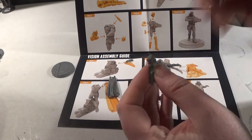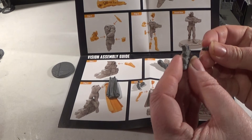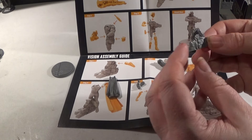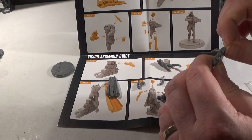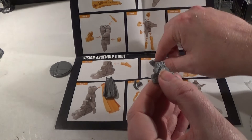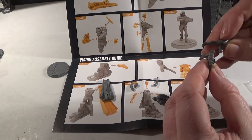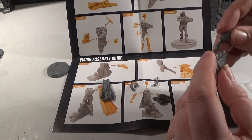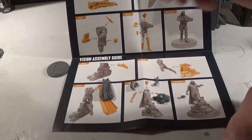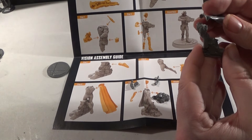So onto the Vision. We have this little wall here. So we have his foot sticking out the back of the wall as he's phasing through it, which is a nice little effect — that is quite cool. And then next we're going to add the body on. So we have the back of his leg going onto this little bobble. And then we have his cloak. It's quite a cool effect the way he's sort of floating through it.